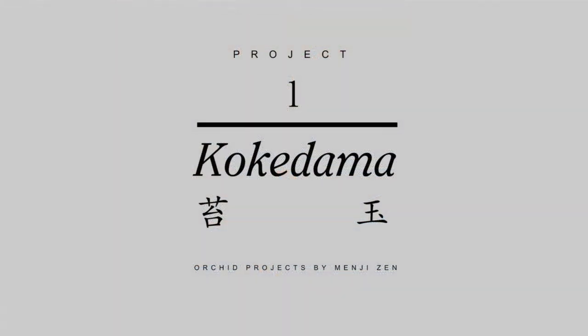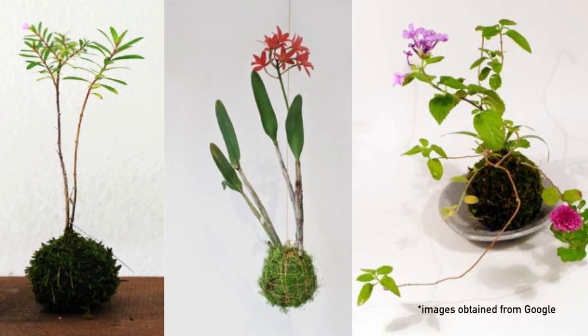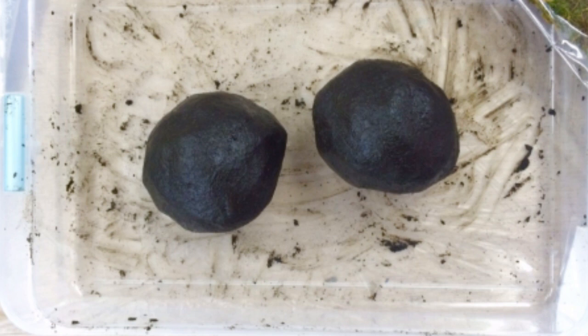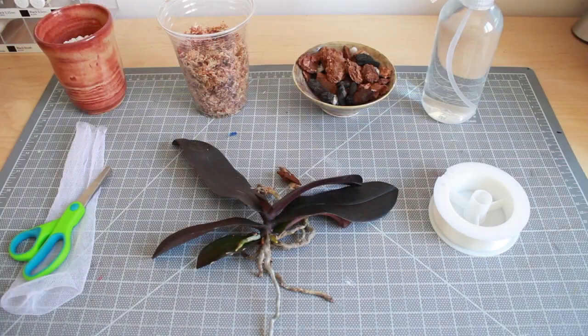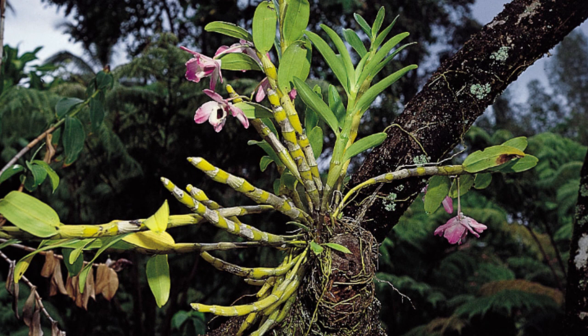Hello YouTube, this is Menji. A while ago I got into the Japanese form of bonsai called kokedama, in which you wrap the plant inside a moss ball that has a center made of clay soil and akadama. The difficult thing about planting orchids inside akadama is that since it's an epiphyte, it prefers a lot more air circulation around the roots.